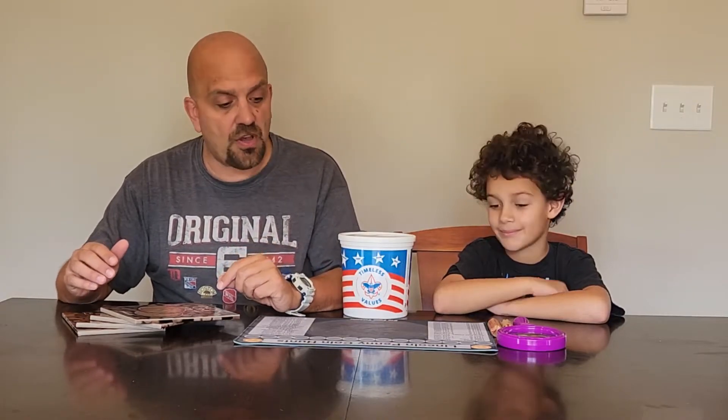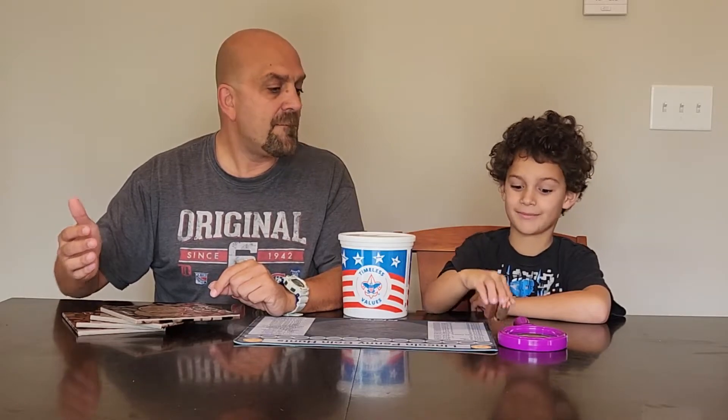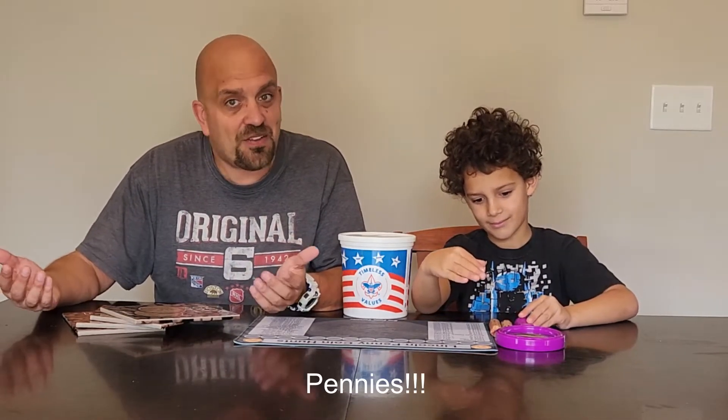We're going to talk about what you need to start doing this with your kids. So the most important thing we need? Pennies! We need pennies. You can't go coin roll hunting — you can't collect pennies without the pennies.